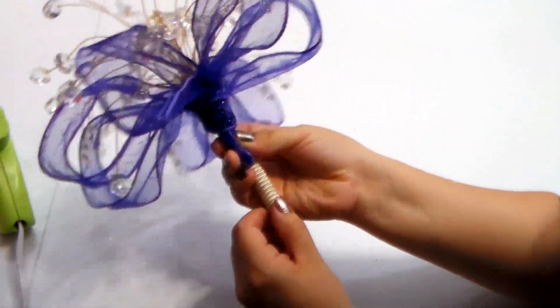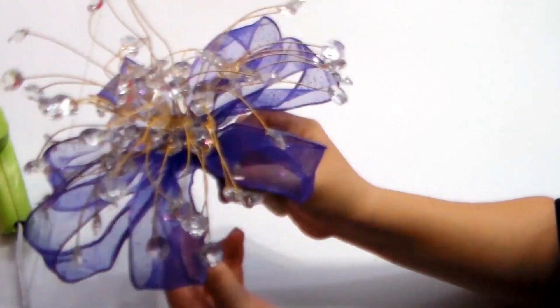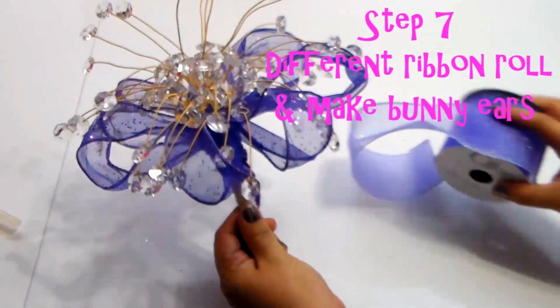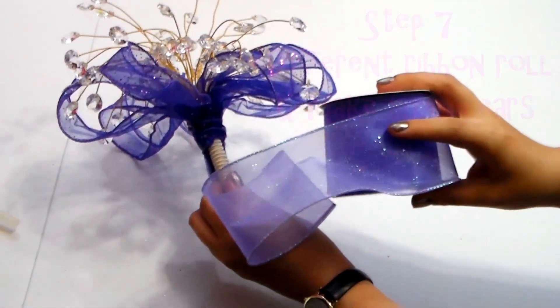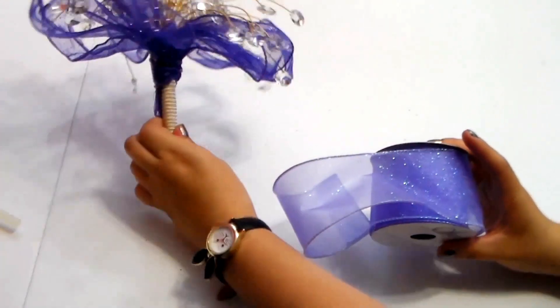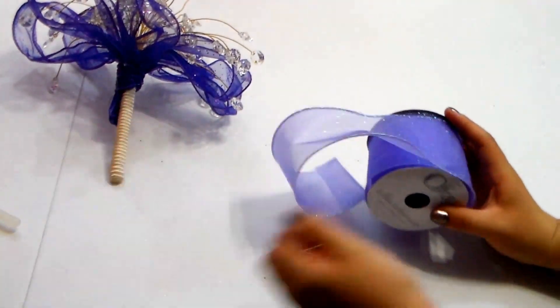Okay, that's the first layer — nice and glued together. Now I'm going to take a different color ribbon. The next one I'm going to be using is this light purple. It's a little bit thicker and it also has wire, which is really important to use when you make these ramos.